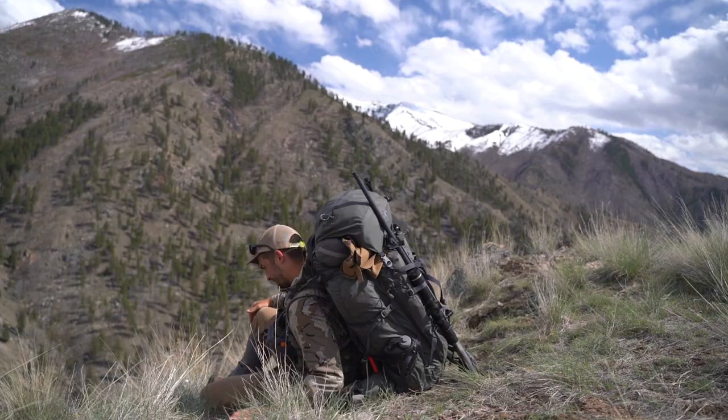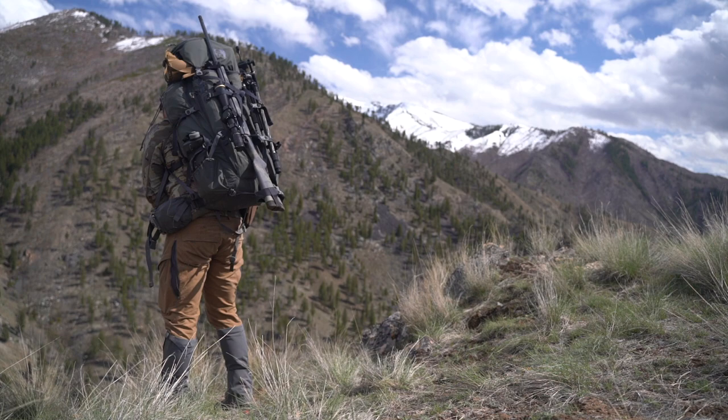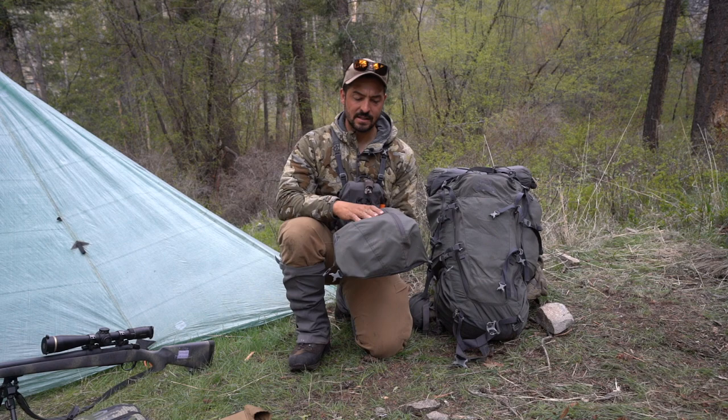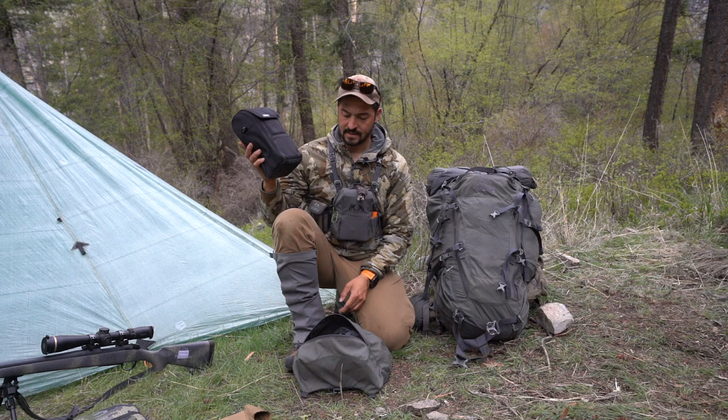On the upper lid of this backpack — the backpack is a Kuyu Pro LT 7000 — I think it has worked amazingly. The loads that we have been hiking with have been pretty heavy and it has performed great. On the upper lid I typically carry the handy stuff; you can also take it apart and leave it inside the tent when you think you're not going to need it. And a bunch of camera equipment — this is a 70-200mm lens, pretty heavy.